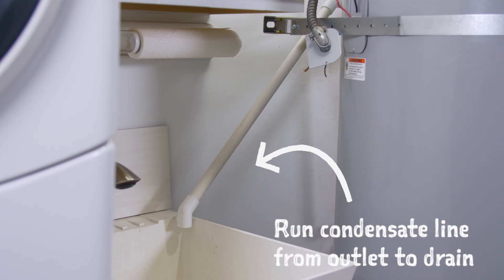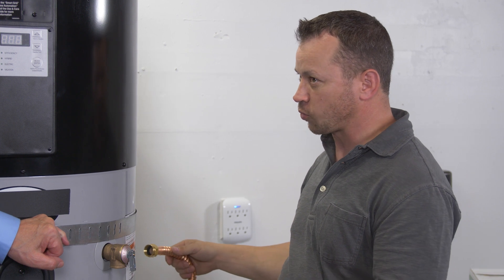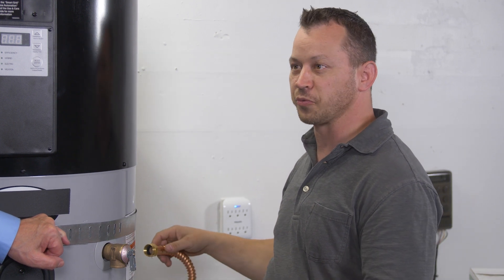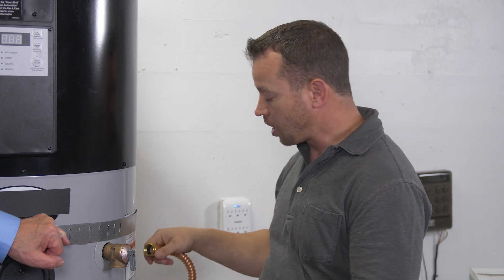Now that we're done with the condensate drain, the next step is to connect the water inlet and outlet. I never reuse the water heater flexes — it's just not worth the risk of a leak. I also never use pipe dope or Teflon tape. I rely on the new gasket to make our connection.